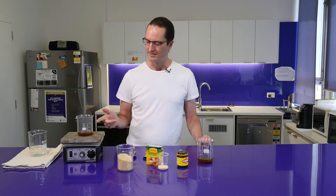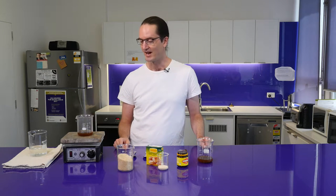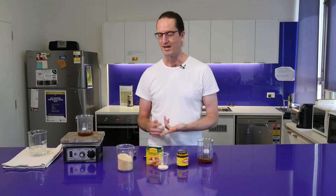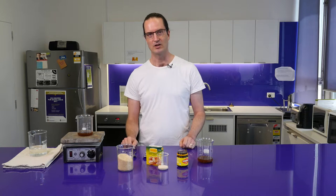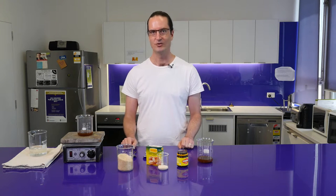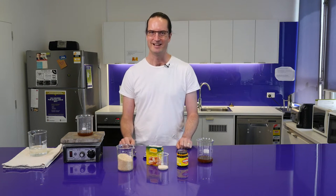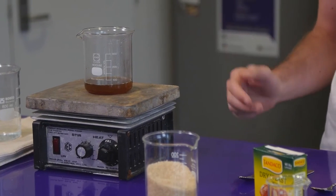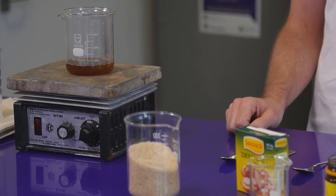At this stage, if you want to, you can add some other things for exciting flavors — like ginger for a ginger-beer type thing, or even hops for something that's a little closer to normal beer, or whatever else exciting and flavorsome might take your fancy. We'll just let that simmer for half an hour or so until it's done.